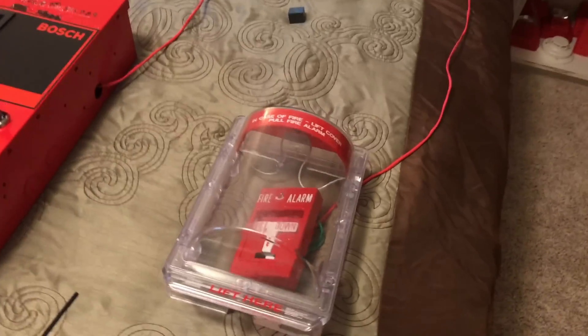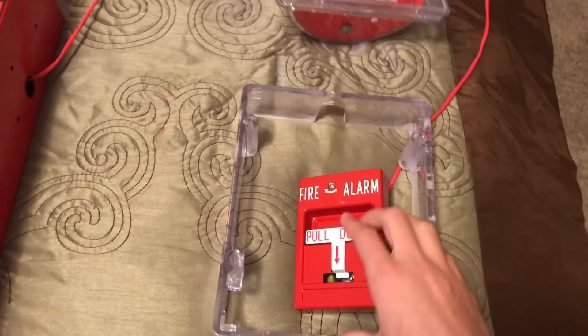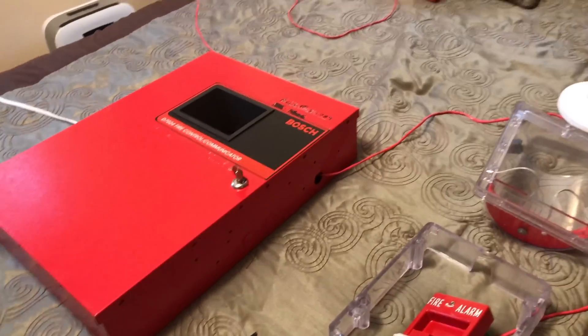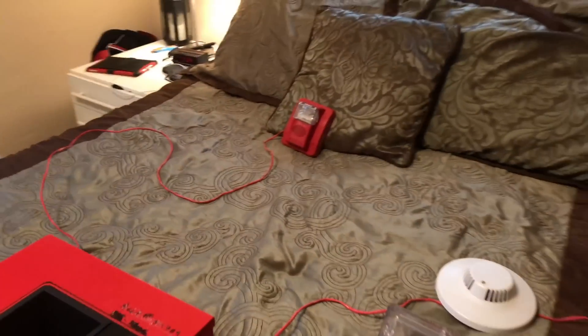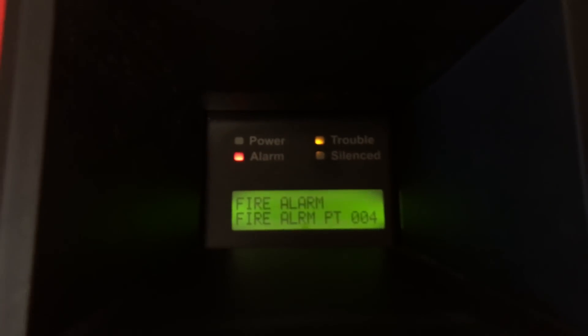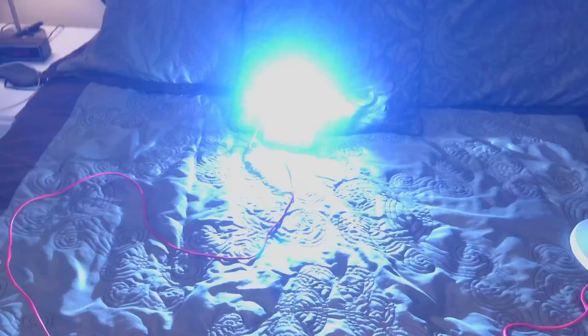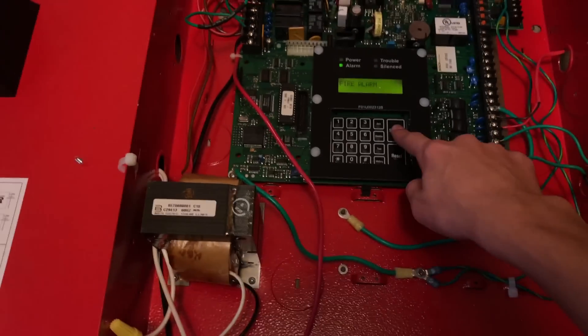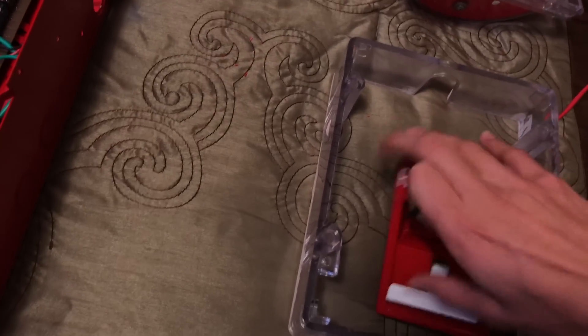Now we're going to go ahead and pull that pull station, and this time when we reset it we'll see if the panel does the same thing. So here we go — lift the stopper and pull the alarm. Silence that, reset the pull station, and there we go — it did do it. So I don't know why it didn't do it that last time, that was kind of weird, but that was pretty much it.